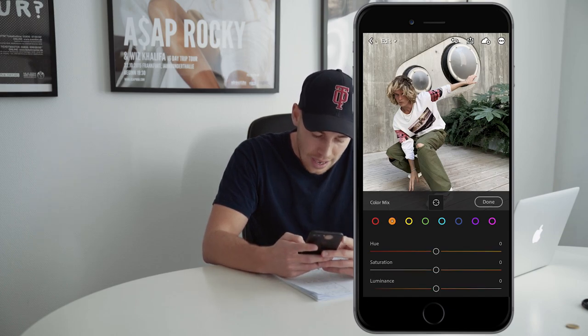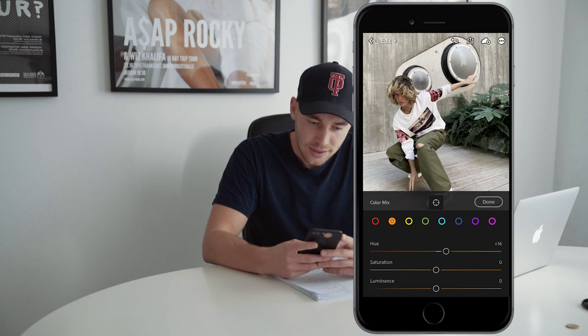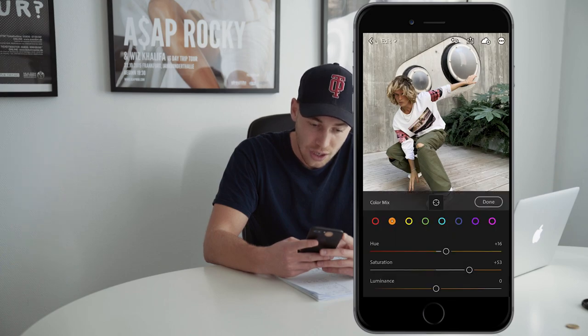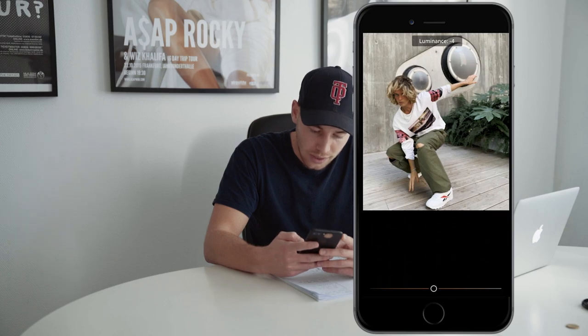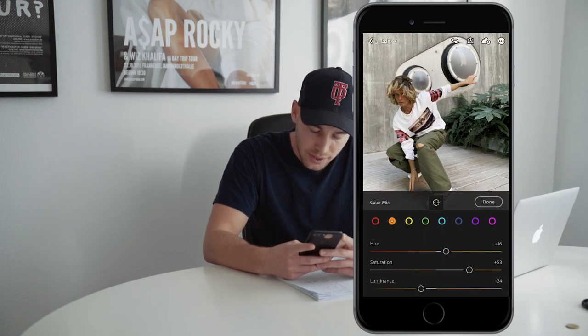Jump over to the orange tones. Here, we want to boost the hue to about plus 16. And the saturation — because of the skin tones mostly — we want to boost that to plus 53. Now the luminance, we want to pull that down to give them a little tan, to about negative 24.